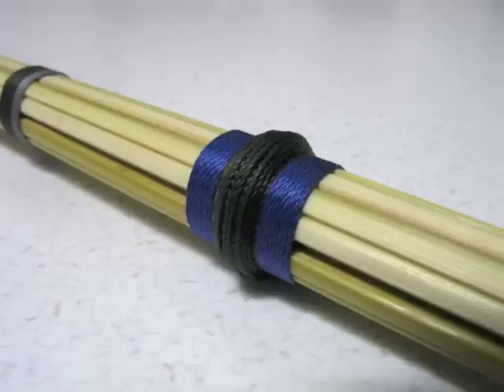Once everything is wrapped and bound to my satisfaction, I rub carpenter's glue into the cord. This stabilizes it permanently.